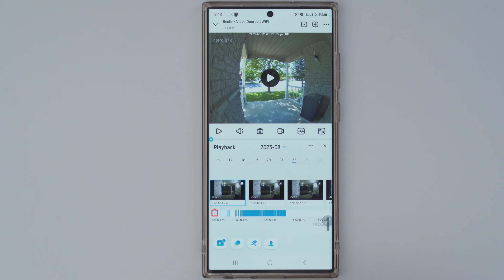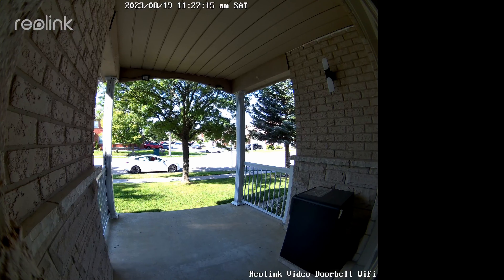When it comes to recording modes, all four video doorbells offer event-based recording, which only records once motion is detected. However, the Reolink can also record 24 hours a day continuously, meaning you're never going to miss anything. So the edge goes to the Reolink for having the option to choose either event-based or 24/7 continuous recording.